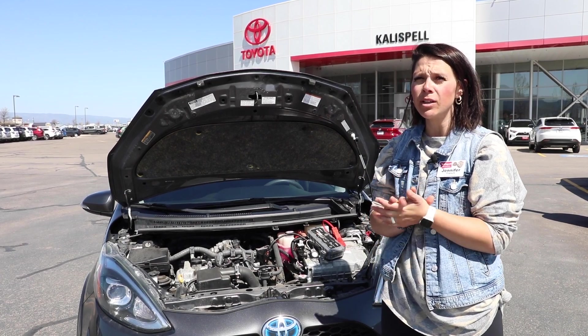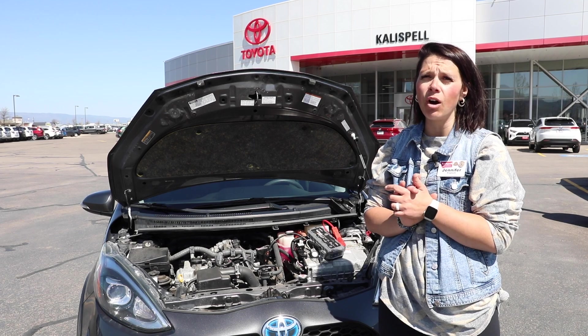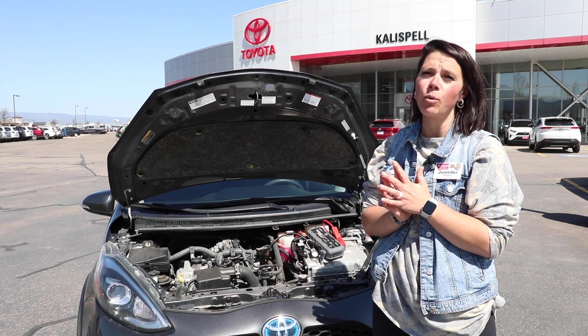If at any point you're ever in the middle of trying to jumpstart your vehicle and you've got any questions, just feel free to give us a call. 755-6060 is our main number and one of us will be happy to walk you through it.